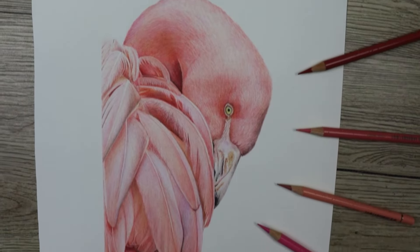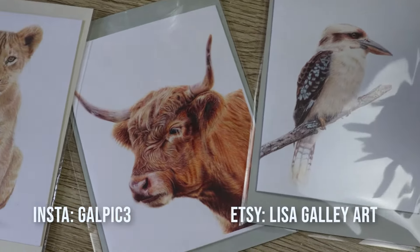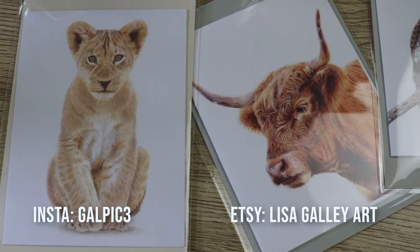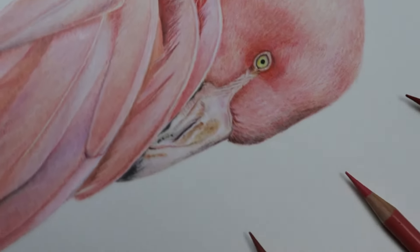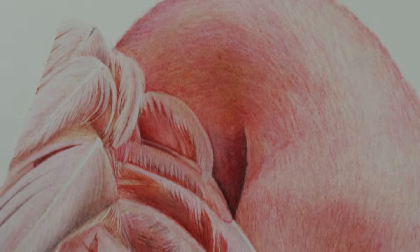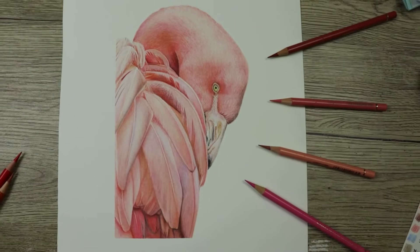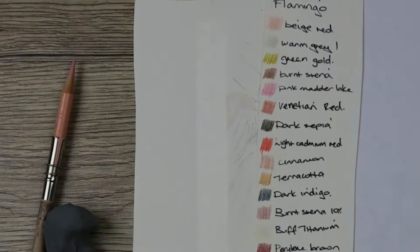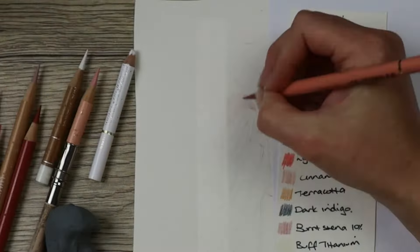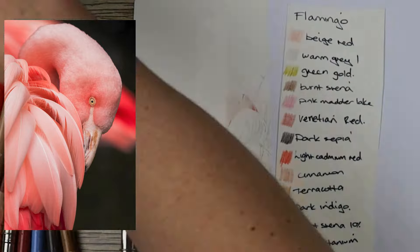If you would like to be a part of the voting process please add me on Instagram, and you can also see cards I've had created of this print on Etsy. I'll put the colors of the pencils I've used in the description below. Remember to like and subscribe and let me know in the comments below what you would like to see next. The reference photo is from Unsplash and I'll put the name of the photographer in the description below.